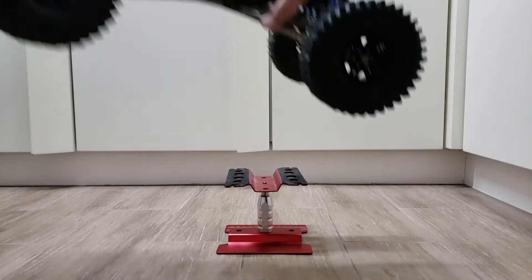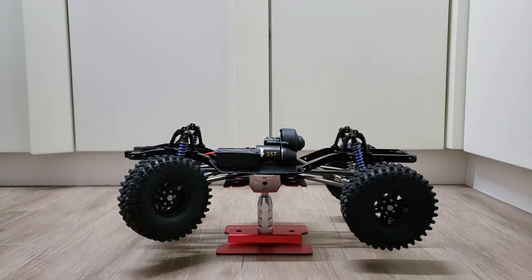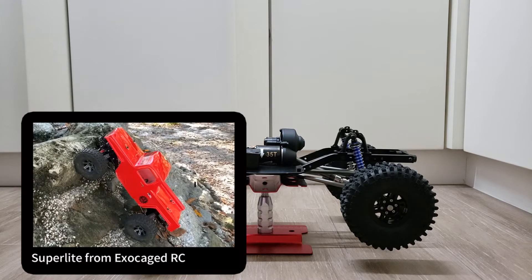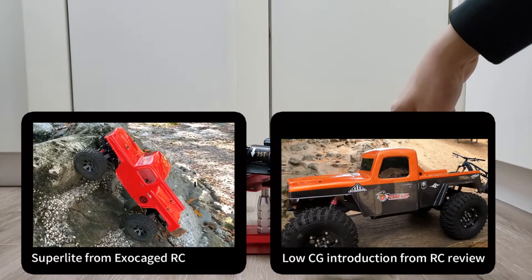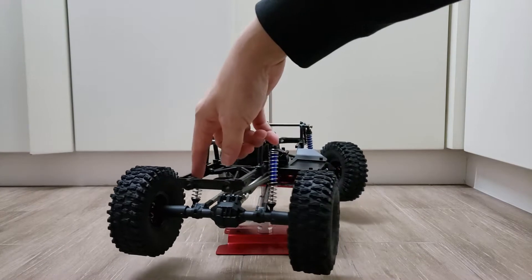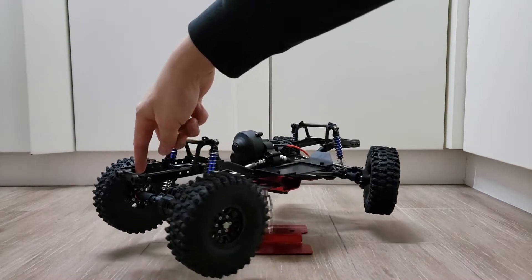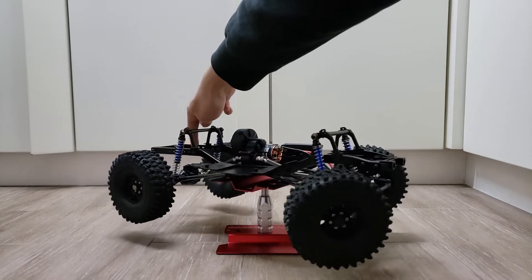Hi guys, I'm Gordon from Hong Kong. Welcome to my RC channel. In these recent years, super light and low CG crawlers are getting more and more popular. So, as usual, in this video, I'm going to build a budget-friendly super light and low CG crawler out of this all-star chassis.